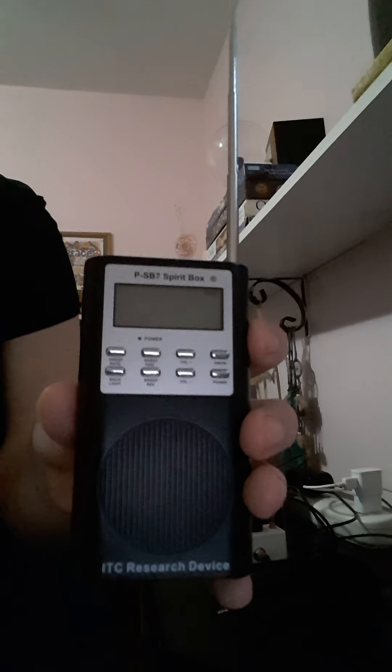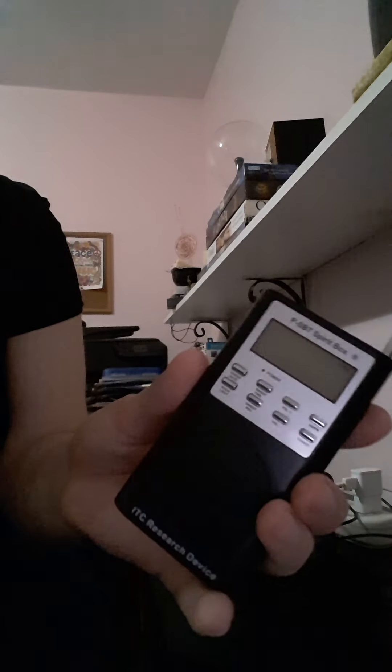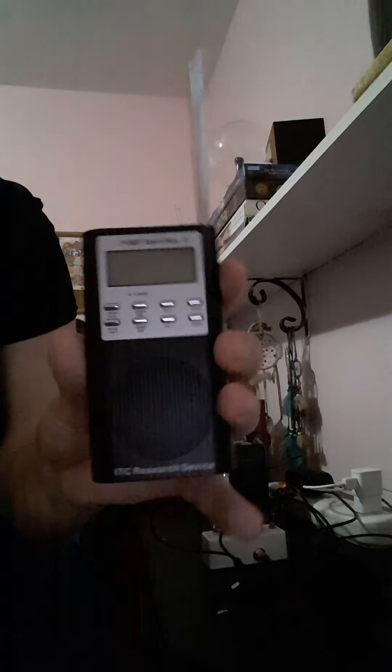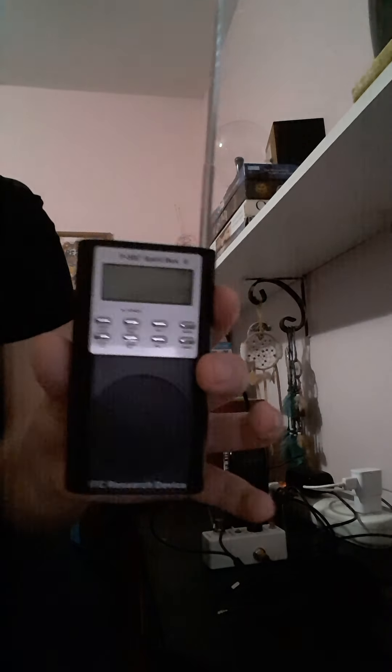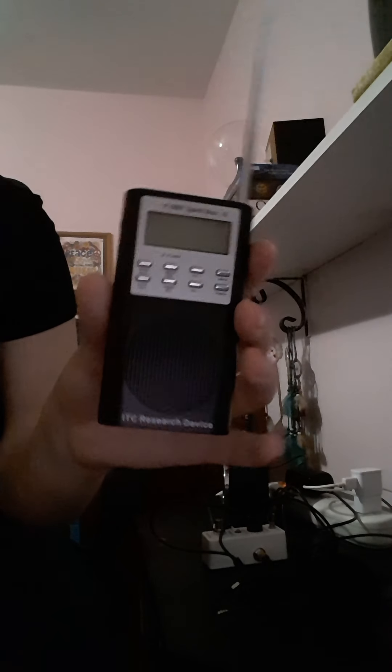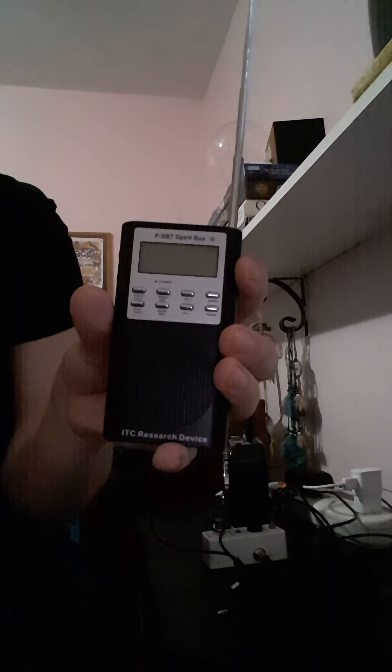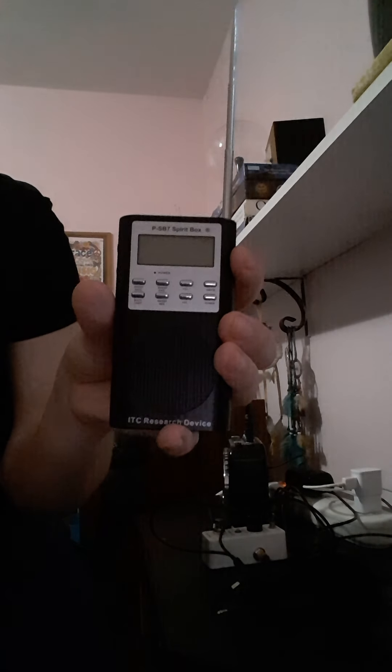The gibberish is just the radio bits. I prefer reverse when you first start because in forward sweep the radio and the voices will all come through at once and you'll get confused about which one is speaking. With reverse sweep, if it's gibberish I know it's the radio, and if they're talking to me I know it's a ghost. That's why I prefer reverse sweep.